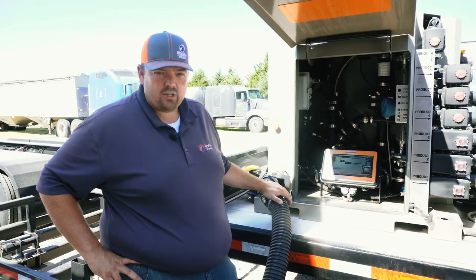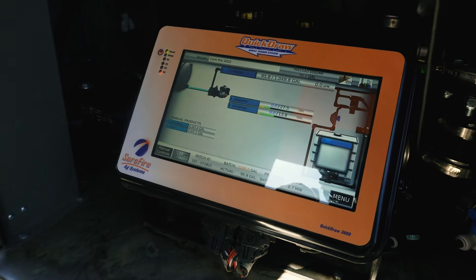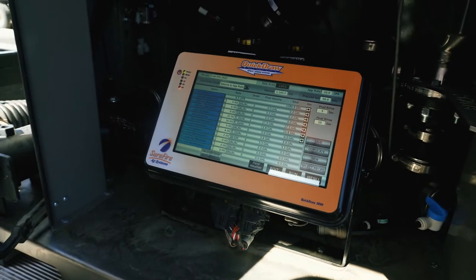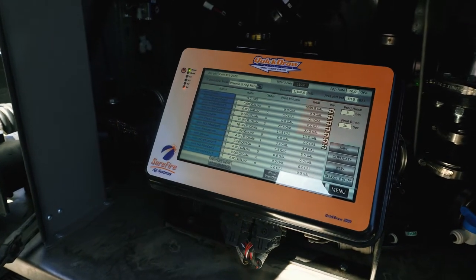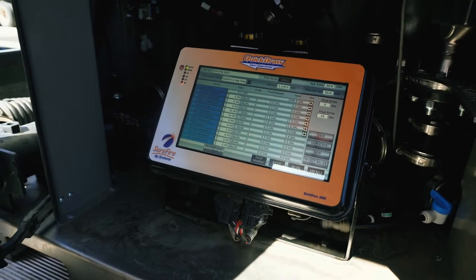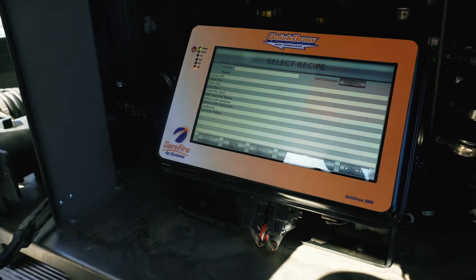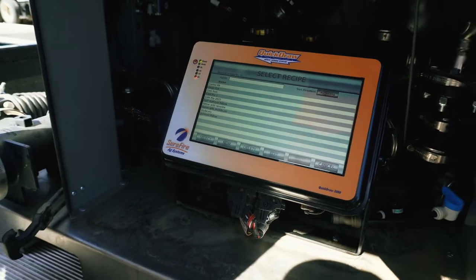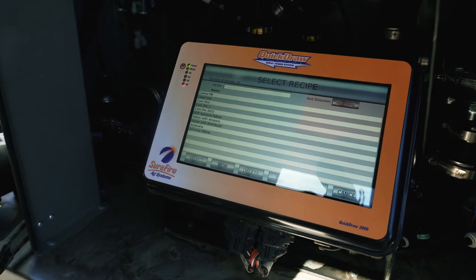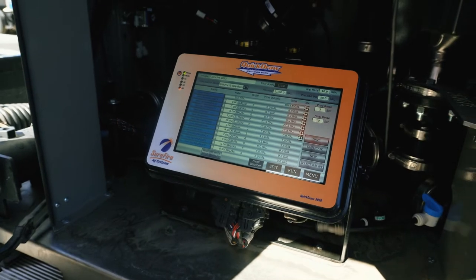Now let's talk about operations — how do we operate the system? What we're looking at here is the run screen. We'll return here in order to mix the batch. But first, we need to transition to our job screen in order to ensure that our batch is set up correctly. The system works based on a recipe. The recipe that we're using here we called Corn Pre-Emerge 22. If I wanted to load a different recipe, I can simply press the recipe box. All of the recipes that I have created appear here — I can select the one that I want to use and load it.